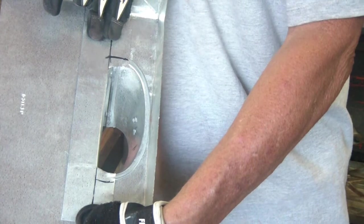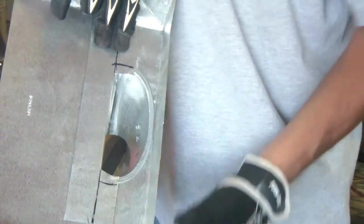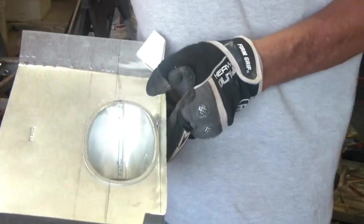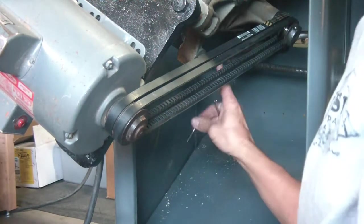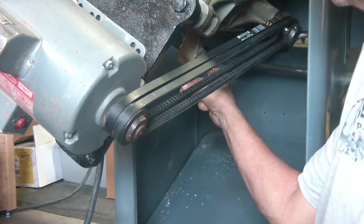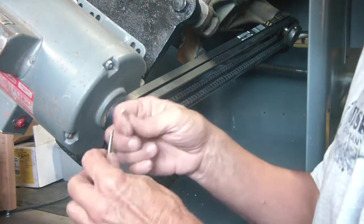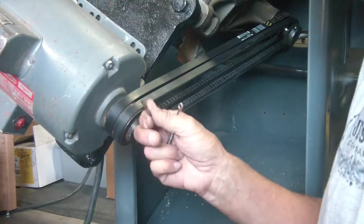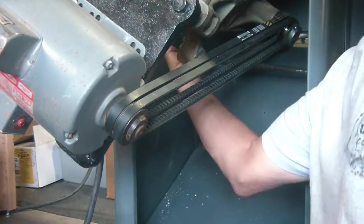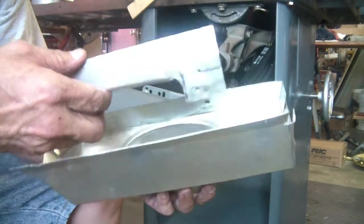The more I can restrict loss of airflow and keep it directed right where I need it, the better off I'm going to be. I've got a little bit more shaving to do, then I'm going to cut here, cut here, and bend this over. Now this is getting quite difficult — the adjusting rod runs right in the way of where I need to drill and tap. I got it drilled the best I could — the tap won't even fit in there. So I'm going to have to use a little wrench and do it by hand, little by little.